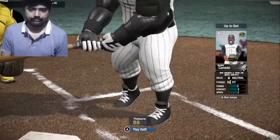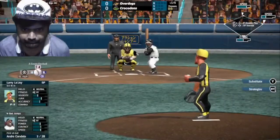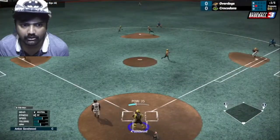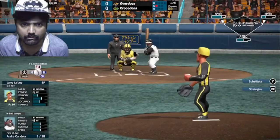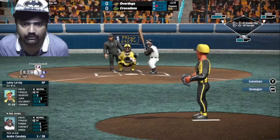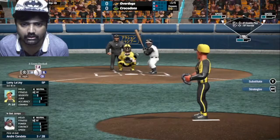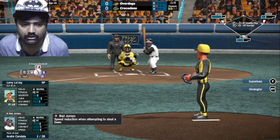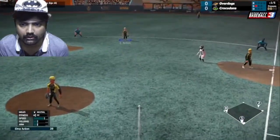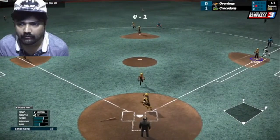Oh damn. Okay, we are slowly getting into this. You are trying to break. That's a foul. Did they score a run? No, not yet. They took a run. They took a run.